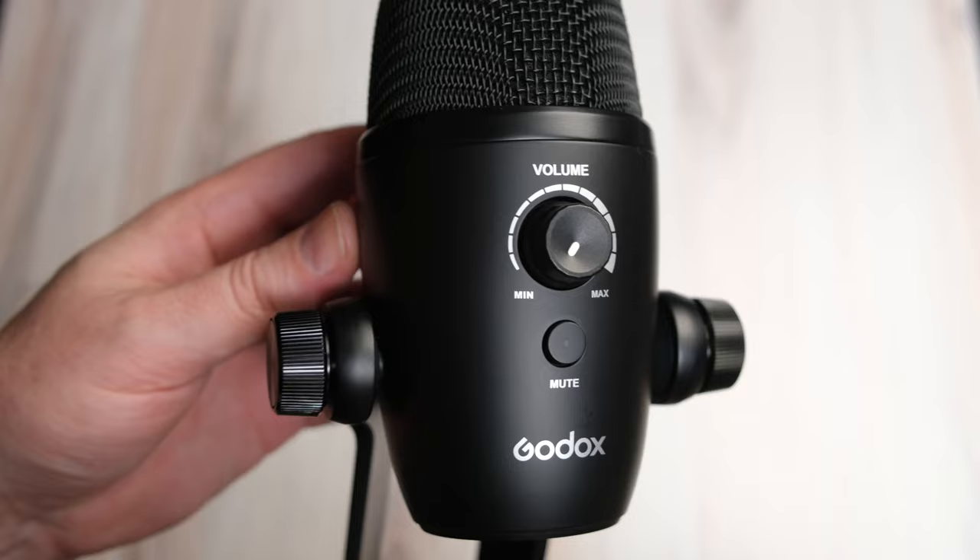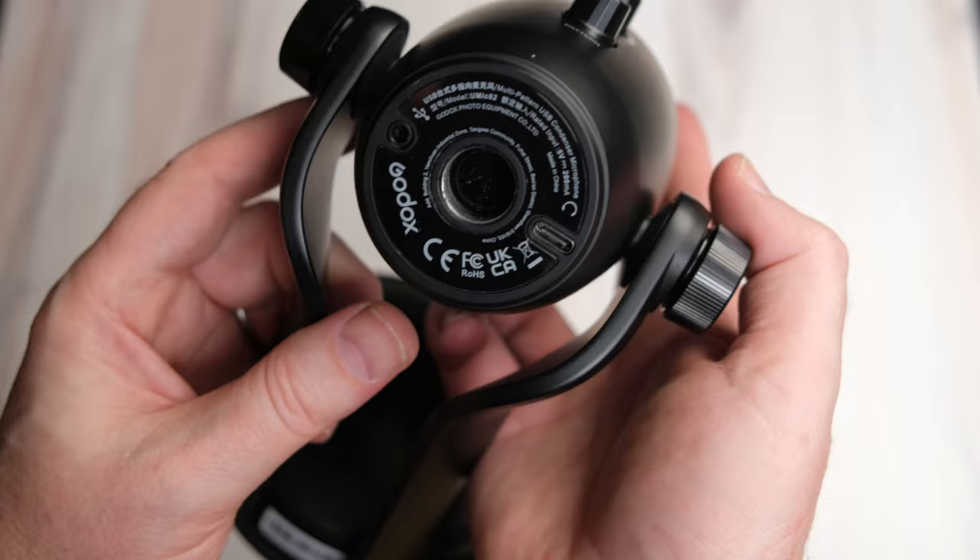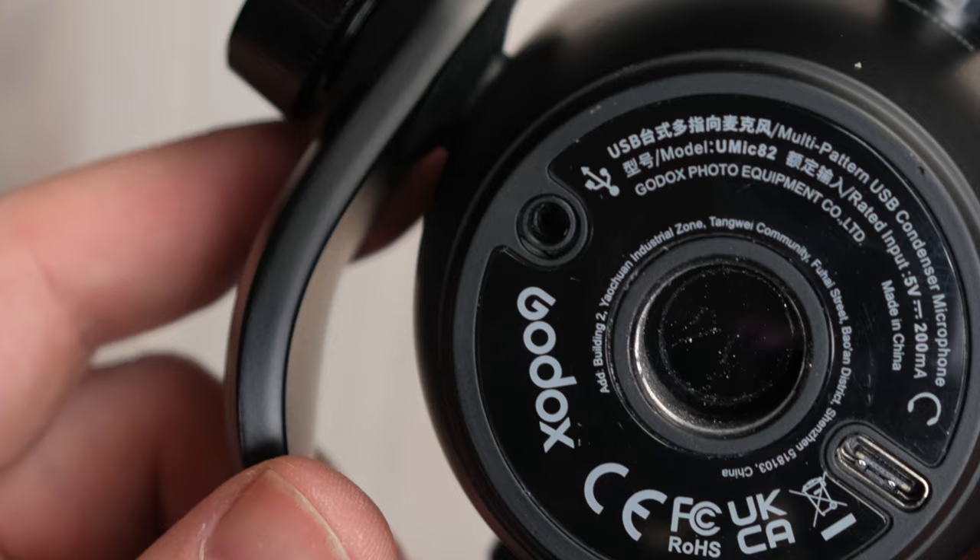On the microphone itself, you've got two controls on the front side facing you: the volume knob and a mute button. The volume knob controls the volume of the sound coming out of the headphone jack at the bottom of the mic. Having a dedicated button to mute the microphone is great for podcasting because it allows you to quickly mute the mic — so let's say you're doing a podcast and you need to step away, you mute it, step out, come back, and continue.